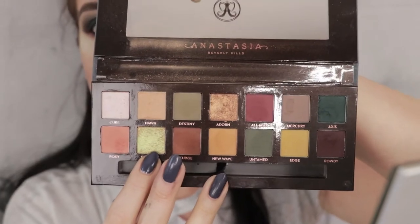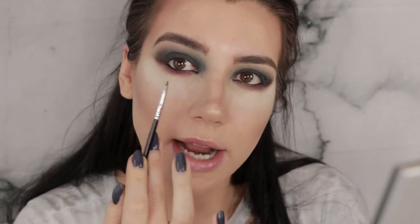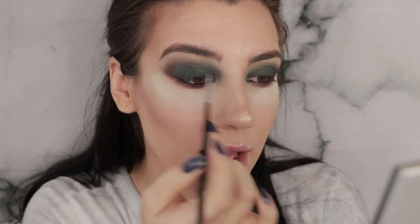Off camera I just smoked out the lower lash line with a little bit of the color Rowdy and a little bit of the color All-Star, and then I tight-lined and filled in my waterline with a black liner. I'm trying to only film the important parts that are more interesting on camera because my battery is about to die. Next I'm going to grab a little bit of the color Electric, wet my brush with my Hangover three-in-one spray, and create kind of a reverse halo effect — not putting an extra dark spot in the center but putting the metallic in a pinky stripe form on the outer portions of the top lid.